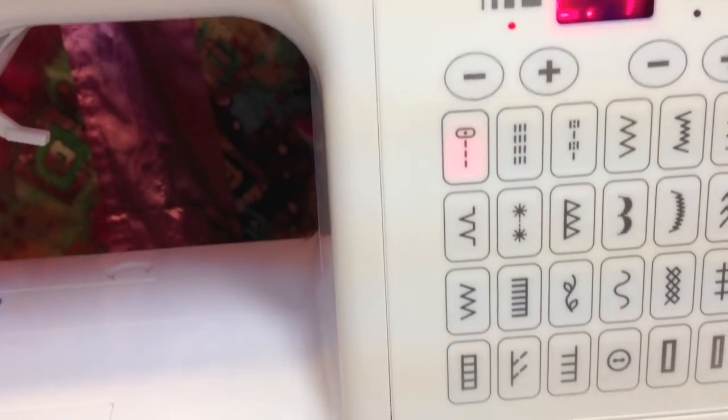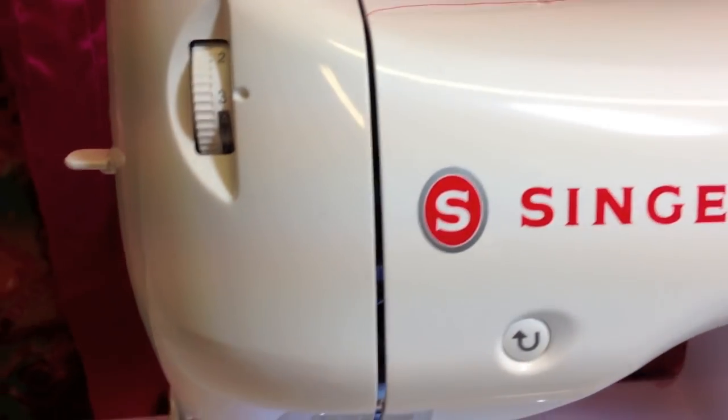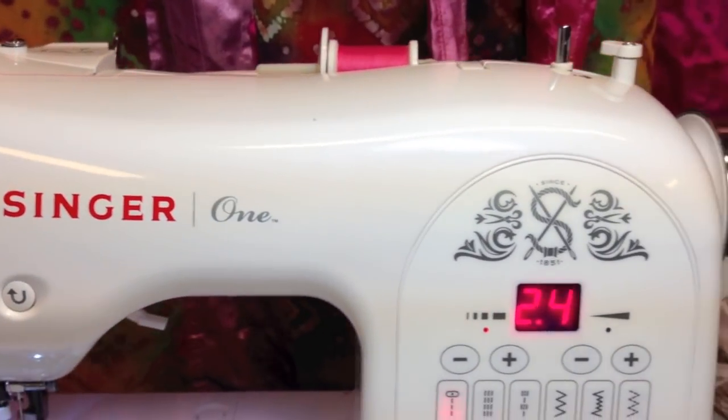The machine comes with a full set of instructions as well as a DVD that covers all the basics of working a sewing machine, as well as sewing different types of projects and stitches and working with different fabrics.